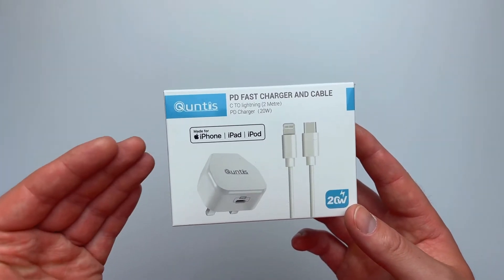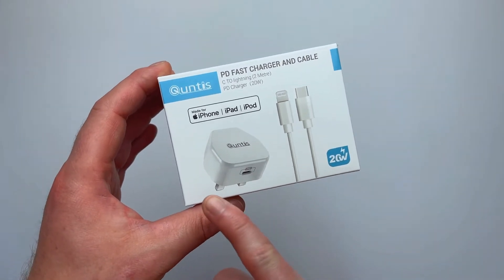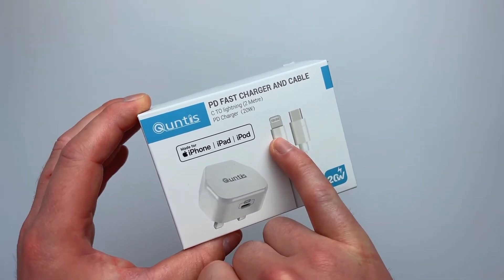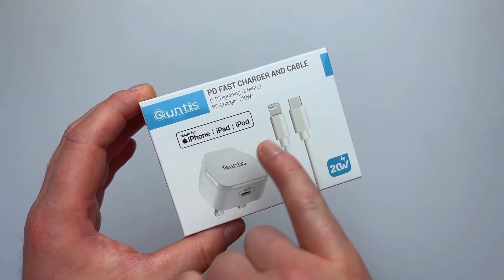So companies like Quntis come to help you. What we have in front of us today is a Quntis fast charger with a fast capability cable. That's a lightning version — it's a USB to lightning — but you can also order the one with a USB type C to USB type C for your Android devices.